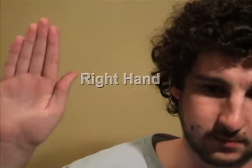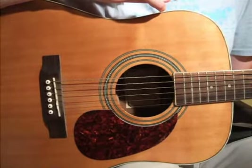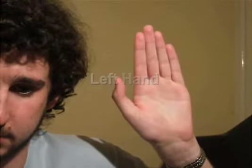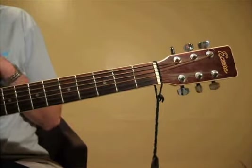First we need to correctly position our guitar. Place the front of the guitar — that's the bit with the hole in it — facing away from you. Now with your right hand place it in the strumming position, and with your left hand grasp the neck of the guitar.